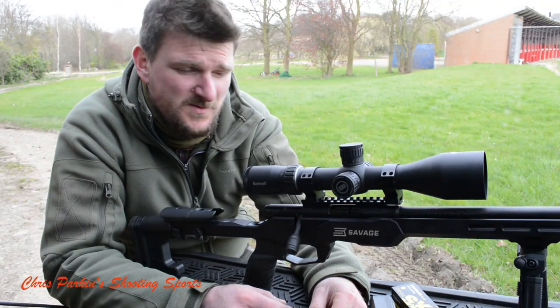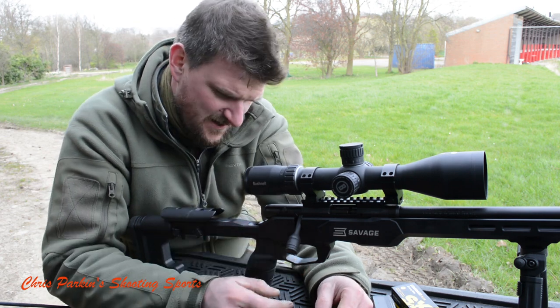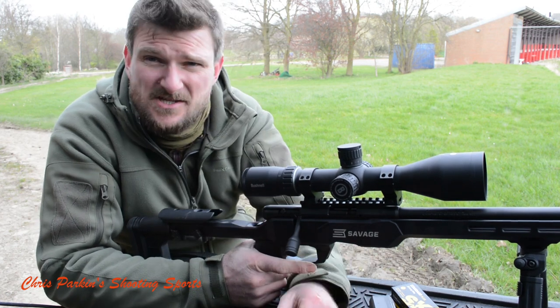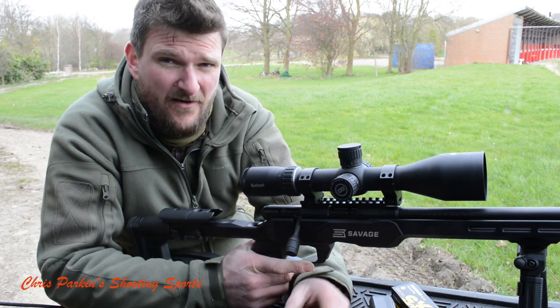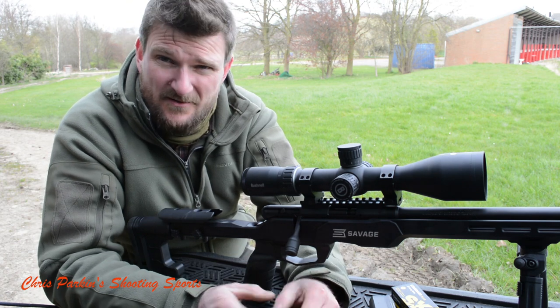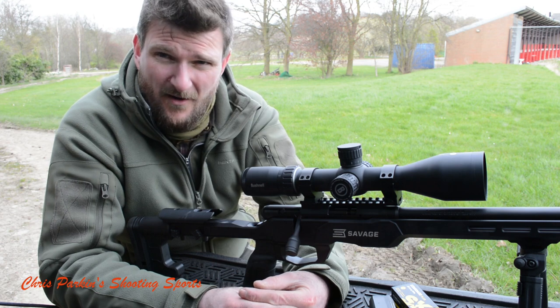Hi, welcome to Chris Barking's Shooting Sports. Today I've got a Savage B22 Precision. This is a chassis rifle built on an MDT stock, designed for the PRS in the US or PRL in the UK, which has started out with centrefire and transferred into becoming a hotbed of the rimfire world.